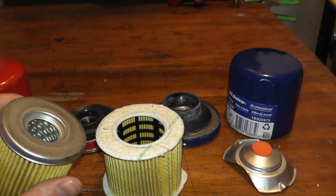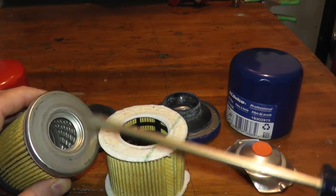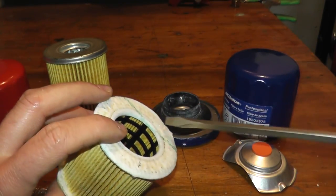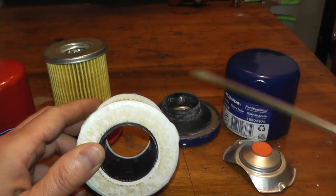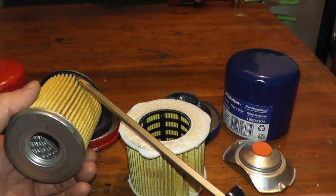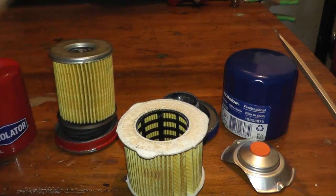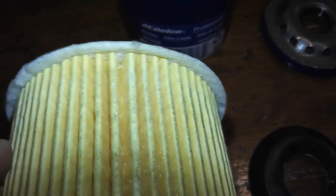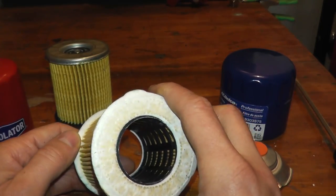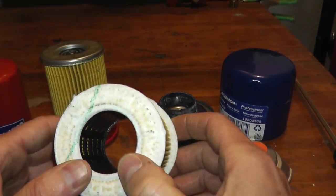I'm not trying to bash Purolator — I love their filters — but typically you find a metal core with many tiny holes for oil to flow through. The nylon core spacing is a very cool feature. Secondly, take a look at the end caps: there's no adhesive or gluing visible, whereas Purolator does an excellent job with their adhesive joining metal end caps to the filter. On this AC Delco, the end caps are ultrasonically welded — no adhesive whatsoever — so no contaminants can get stuck on adhesive.